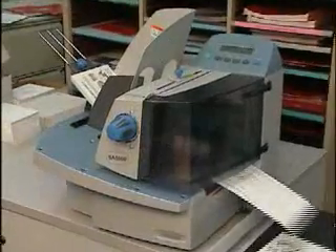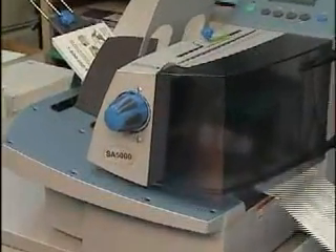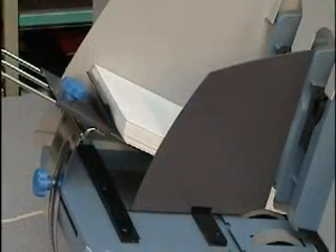Prepare your mailings at high speeds with ultimate control and quality graphics. This tabletop SA5000 fixed head printer handles up to 22,000 pieces per hour on a wide variety of media.